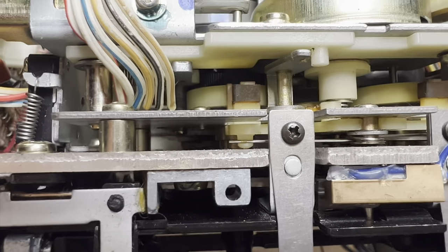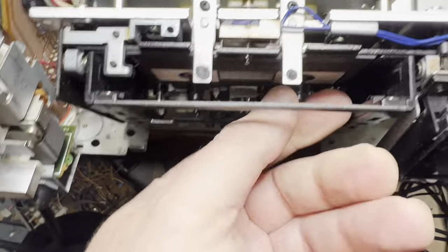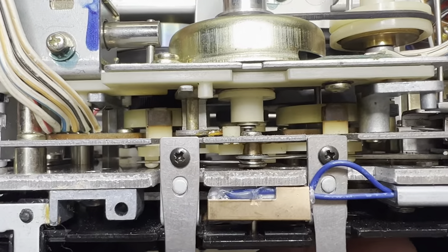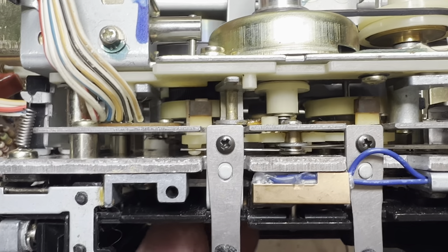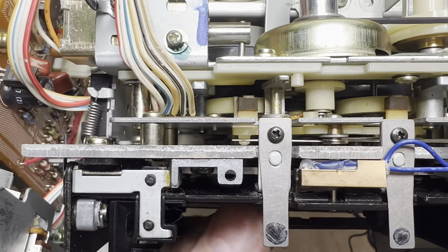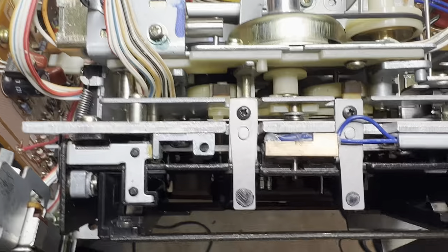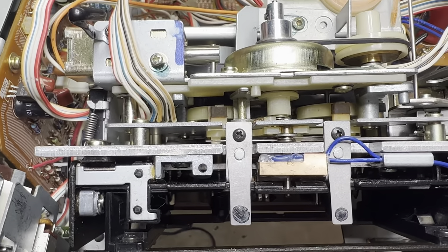Now it's been installed. You can see from each side it pushes the brakes. Now listen to how the brakes sound - right, left one, right one, left one. That's how brakes should work on this deck.